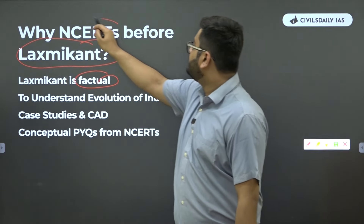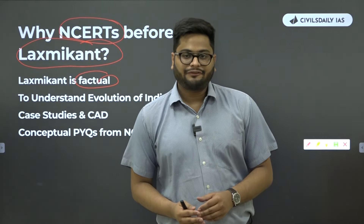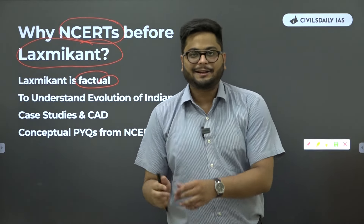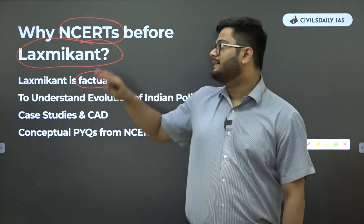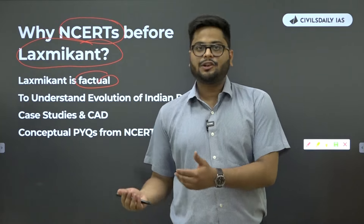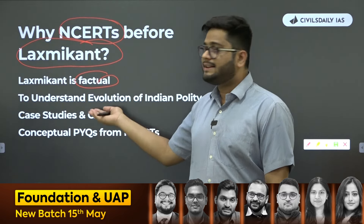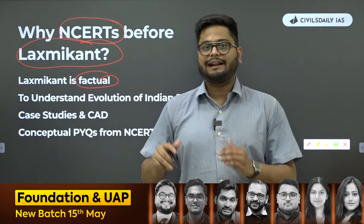Students feel it is better to cram those facts because there is no scope for concepts or application. This is where NCERTs come and save you, because NCERTs are crafted to help you understand those concepts through stories, through boxes, through anecdotes. There is absolutely no better replacement to understand concepts than NCERTs. You can go to other higher books also, but they will eat up your time. NCERTs will not — you'll be able to finish them in one month.